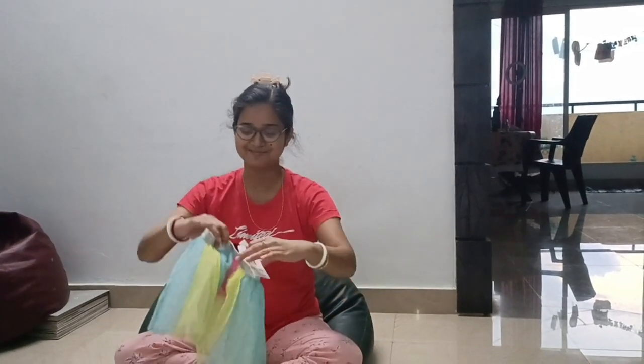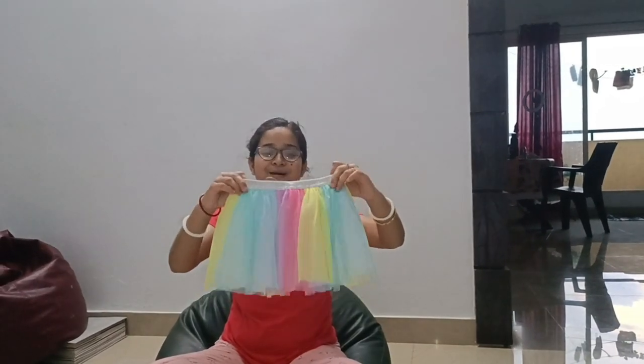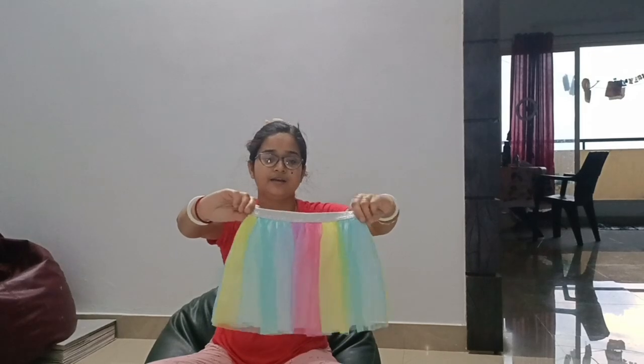This is a scarf — I think it is very soft. This scarf is 12-18 months size, but this one is 18-24 months. Now if you look at this, you can see more accessories than you can imagine.